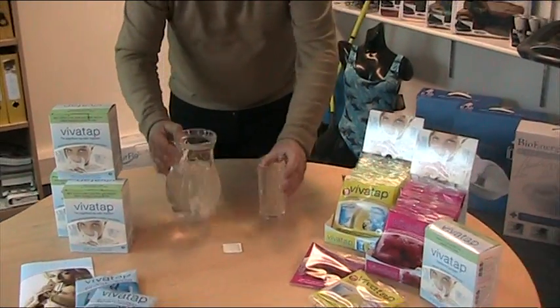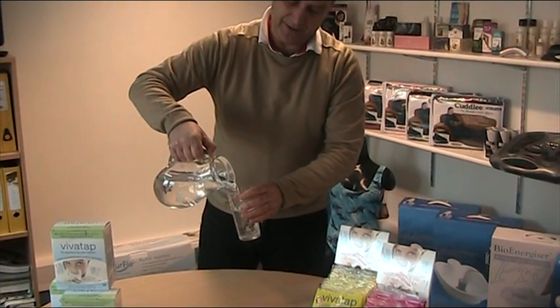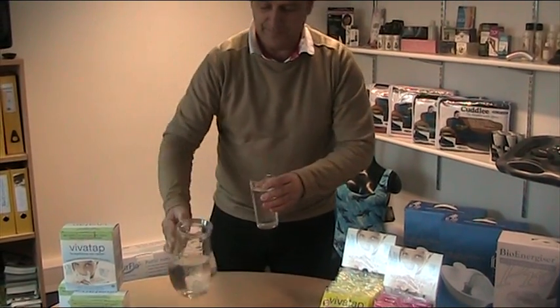Now we have perfectly good, fresh drinking water — straight from the tap. Live your VivaTap. Good health.